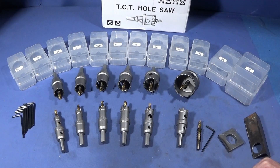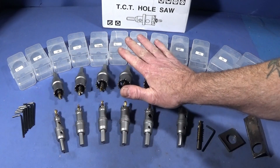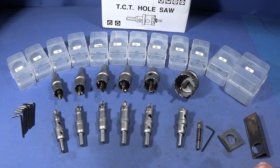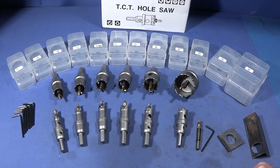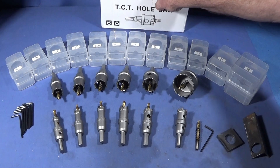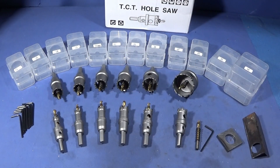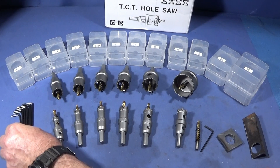The set comes in a good range of different sizes: 15, 16, 18, 20, 21, 22, 25, 26, 28, 30, 35, and 50 millimeter hole saws. They come in the post in this box here and each one is individually packed in plastic cases with the size on the top and an allen key.